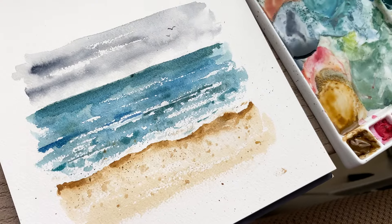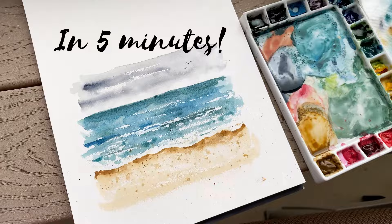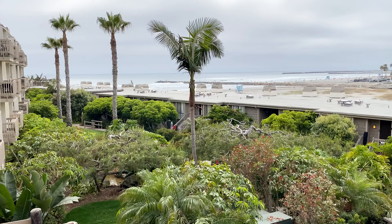Hello, welcome back! Today in this video I am going to show you how to paint a simple and loose watercolor beach. This week my family was on vacation at the beach and I thought this would be the perfect opportunity to show you how easy it is to paint the beach, but I did forget my